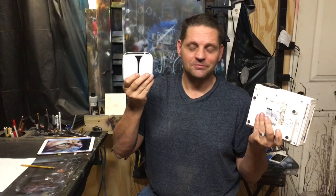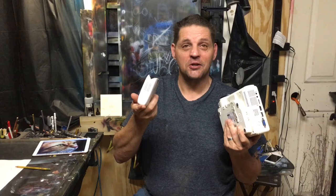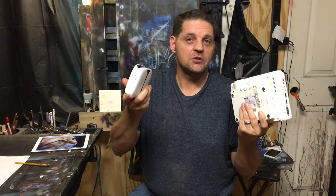Confused about projectors and what kind of projector you might need to project art? That's what this video is going to go into. We are going to talk about a couple different kinds of projectors and explain what I think is the ideal projector for projecting art, so that you guys can get an image transferred to a canvas very quickly.